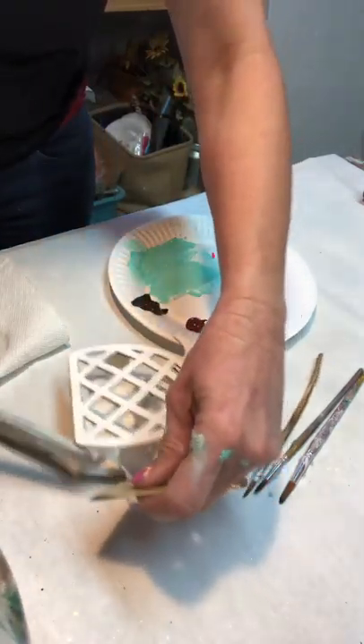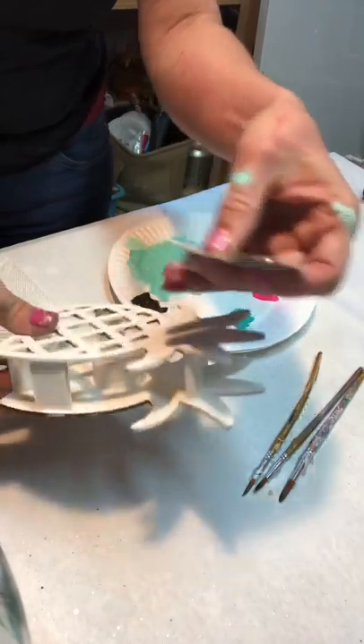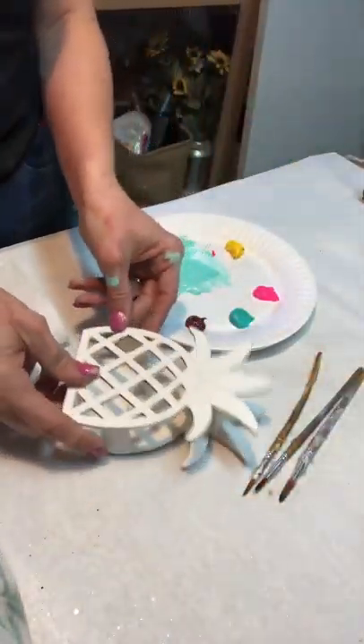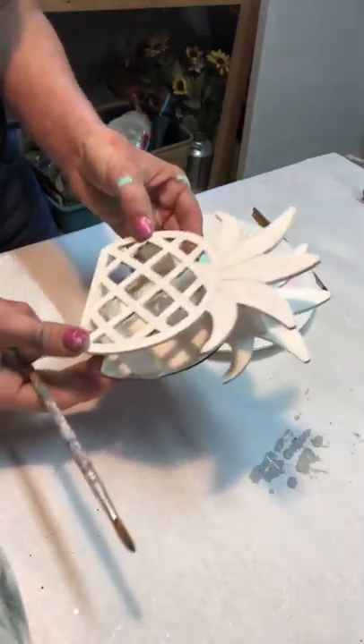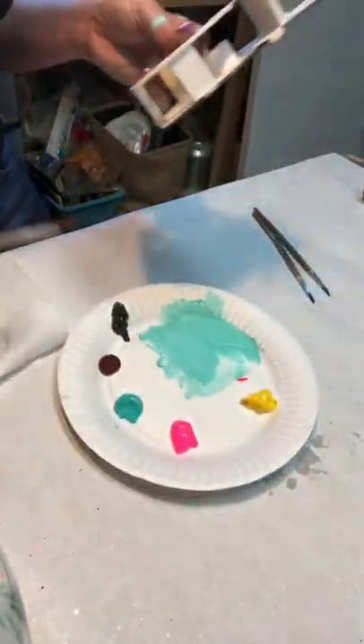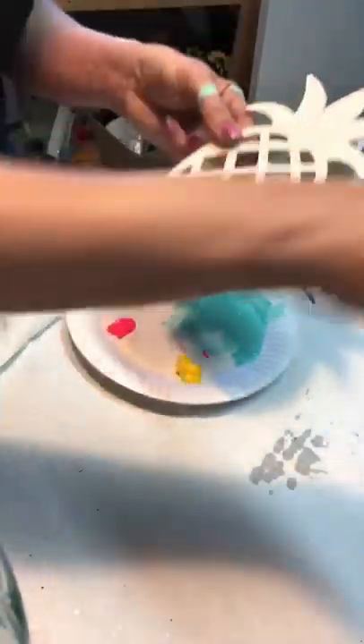I'm going to go ahead and cut this tag off because it'll be in my way. What I did was I just painted the whole pineapple white with just inexpensive white craft paint. On this whole project, I'm just using inexpensive craft paint.